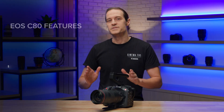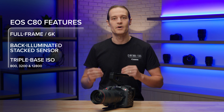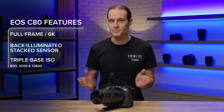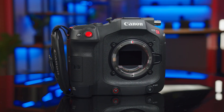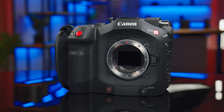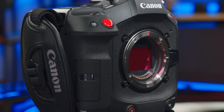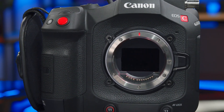Our full-frame 6K back illuminated stack sensor offers a triple base ISO at 800, 3200, and 12800, enabling the C80 to excel in a wide variety of lighting situations and letting you maximize the full dynamic range of the camera. Another benefit of the sensor is support for our next generation of acclaimed autofocus technology, Dual Pixel CMOS Autofocus 2. The back illuminated stack positioning allows better light capturing efficiency, which widens the area of the sensor that can be used for autofocus. The sensor also empowers faster readout speed, as well as outstanding 4K image quality from 6K oversampling.